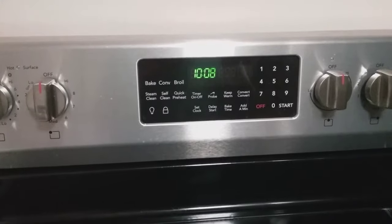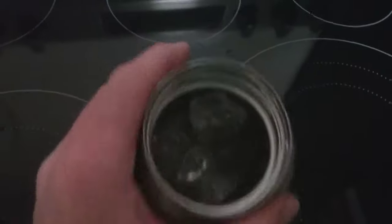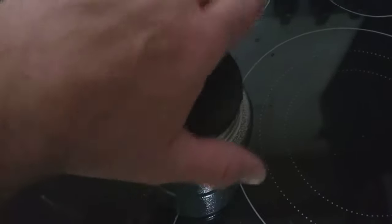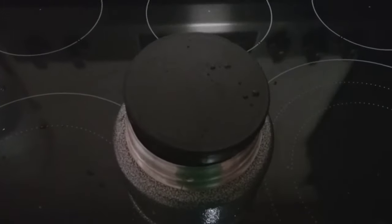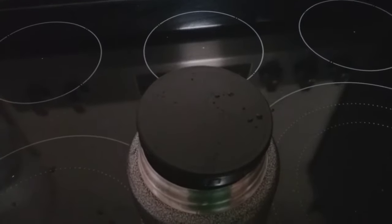It is now 10 o'clock at night still. I just cleaned the soup out of it and put some ice water in there. I will put the lid on and now we are going to see how long this ice water lasts. I will check it again in the morning and we shall see.